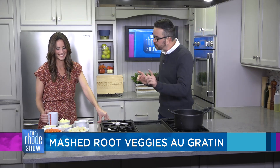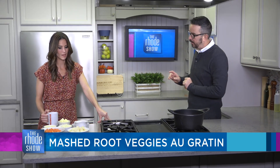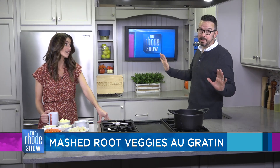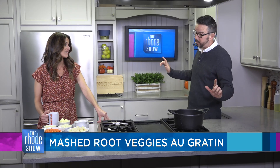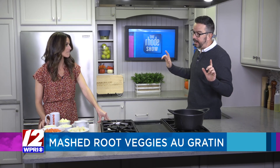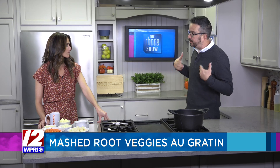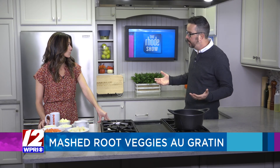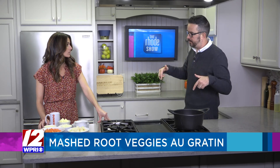We're making mashed root veggies au gratin — yum! It's like three things in one. Because whether you want to believe it or not, Thanksgiving is right around the corner. And it's weird because I only have maybe two more Wednesdays to share a recipe or two. But now is when you need to start thinking.